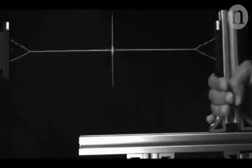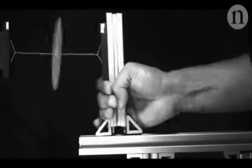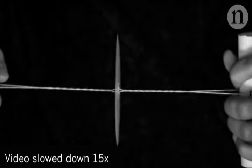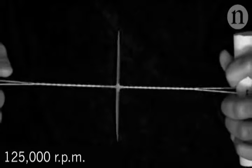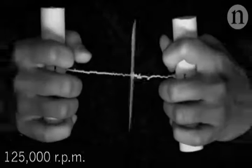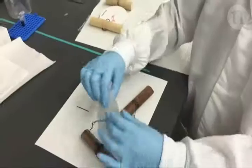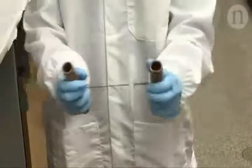They studied the mechanics of the toy to work out how to achieve the fastest possible spin. The final design can spin at 125,000 revolutions per minute, which is over 2,000 spins a second. Just 90 seconds of spinning is enough to separate a blood sample into red and white blood cells, platelets and plasma.